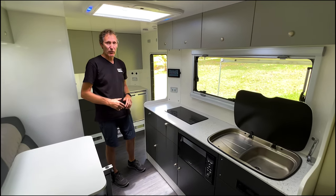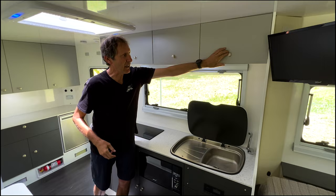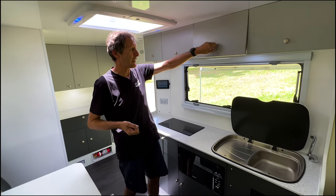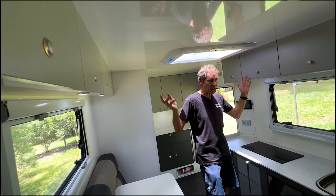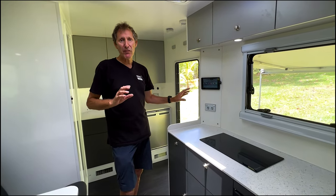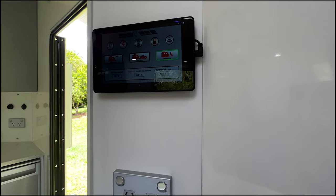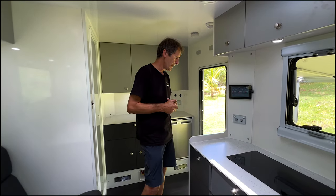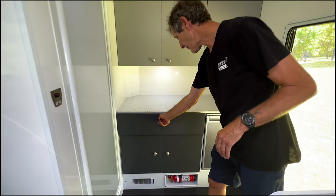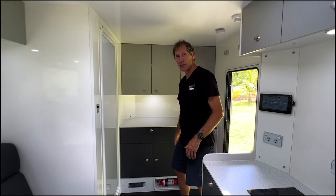Above the bench there's an array of upper lockers with stainless rods so things won't fall out while traveling. Upper lockers are on both sides giving a good amount of storage overhead. There are 240V power points, and the camper is fully automated with electronic control via the Rhino Max BAM digital switching system — there's a full video about that on our website. At the rear we've got a large drawer at the top and a set of twin cabinets at the bottom, which can be shelved or configured with draw units.